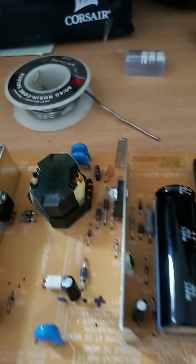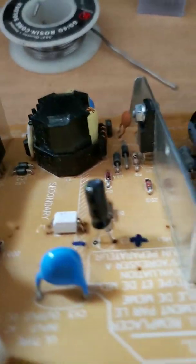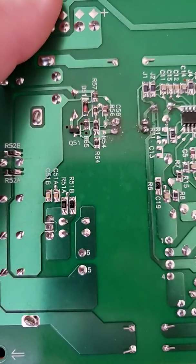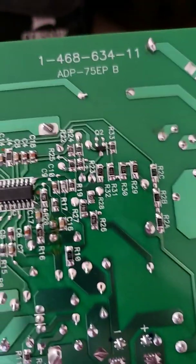I actually had to replace — as you can tell, I did mark mine. This is brand new; it's refurbished as of right now. You can excuse my soldering, but it's horseshit soldering, guys. I can't solder worth a damn.